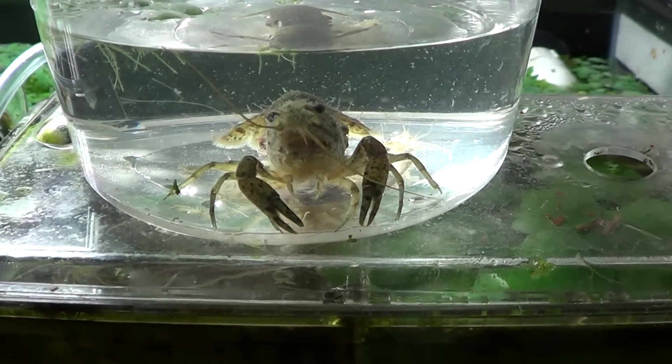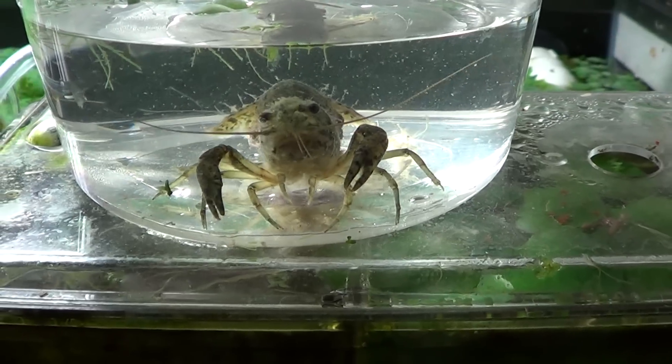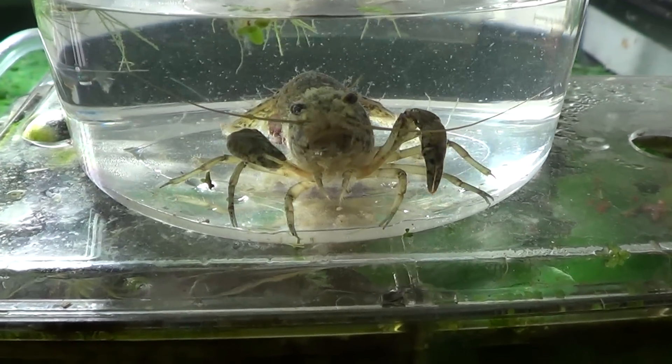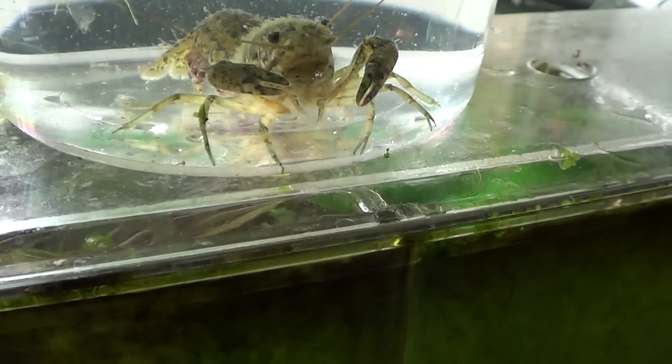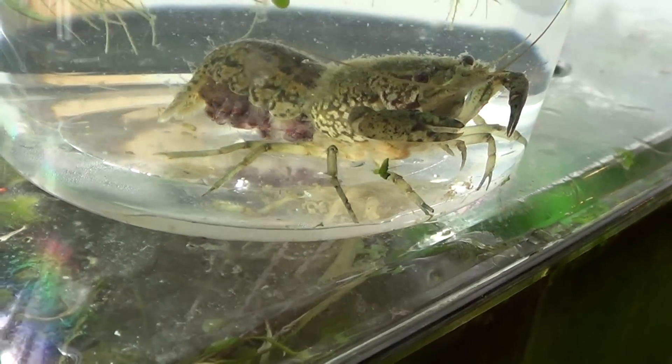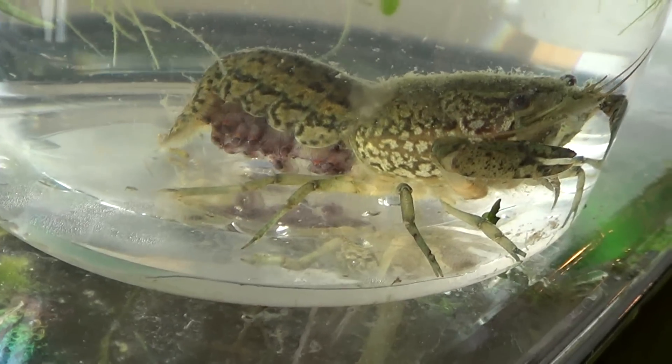Hey guys, welcome to episode number 219. Today is Tuesday, so I have another tank tip for you, and today I wanted to show you how I know when my marble crayfish are ready to drop their eggs.